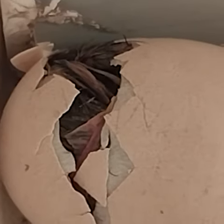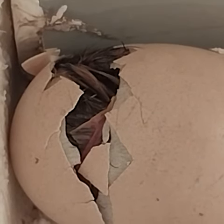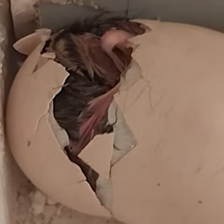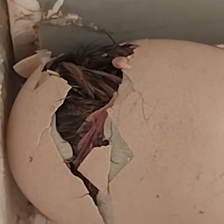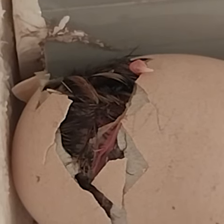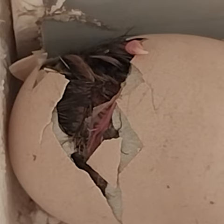Do you think so? How exciting is it to have the hatchling heading out? Welcome. Welcome home. I am eagerly waiting to have a look at you. Here, the claws of the leg are kept at the top of the shell to push the shell out.